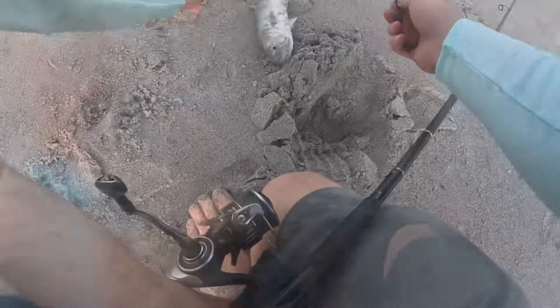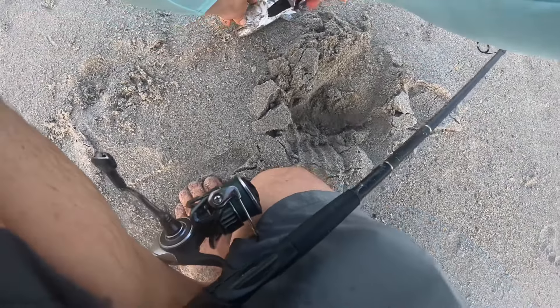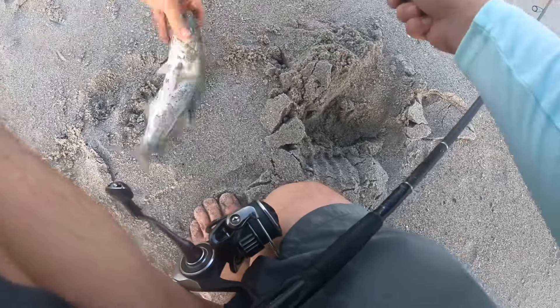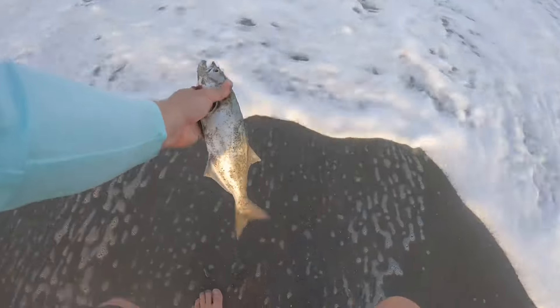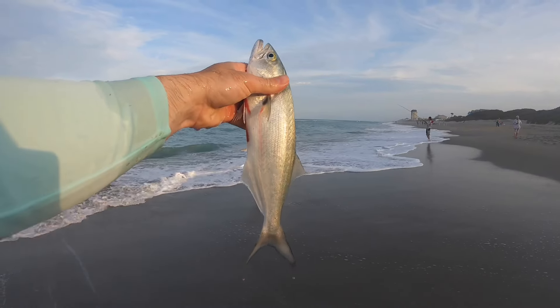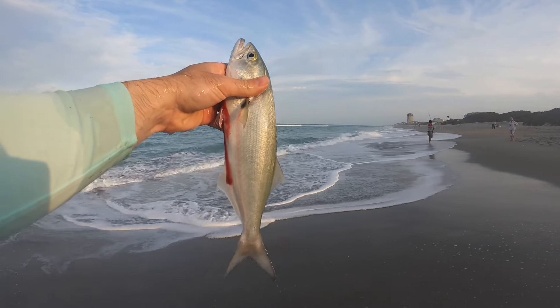Very important with bluefish — you've got to bleed him. So we're going to cut this guy's gills, kill him humanely, and get him on ice real quick after we bleed him. That's the story with bluefish, my friends: bleed them out right away, get them on ice, and eat them right away — and they'll treat you right.